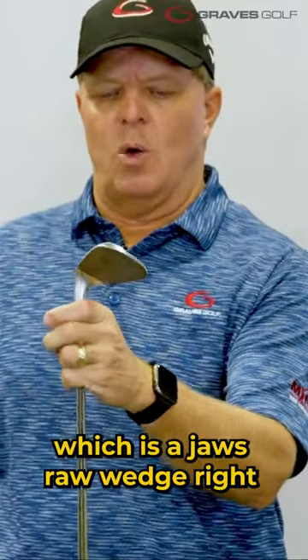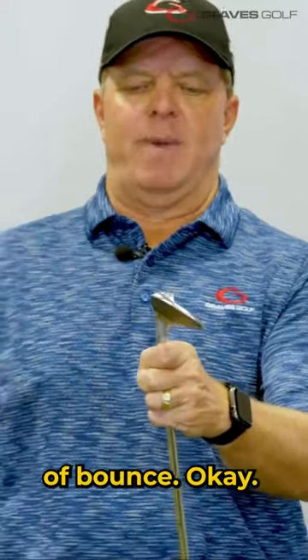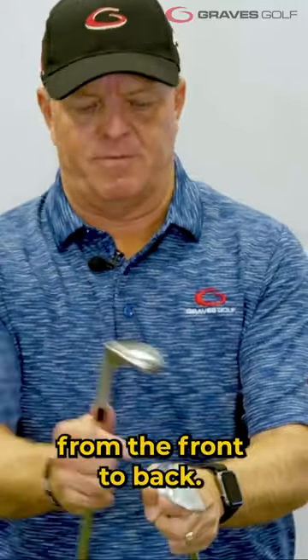This wedge right here, which is a Jaws Raw Wedge, has 8 degrees of bounce. So there's much less bounce on that club from front to back.